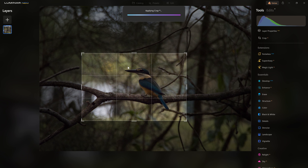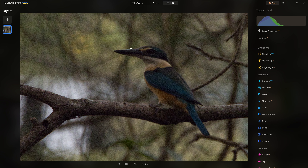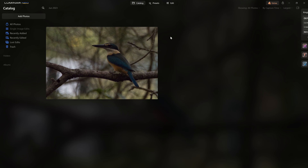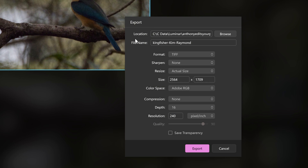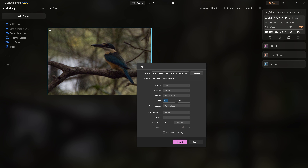And now our Kingfisher is much more the hero of the frame, but there are several problems with the image quality itself. As you can see, this is a really noisy file and it's also very low resolution. If we jump back to the catalogue and export this photo, it's going to tell us that it's barely a four megapixel file. So if we've decided that's the ideal crop, we're left with image quality that severely undermines our ability to process this photo effectively.